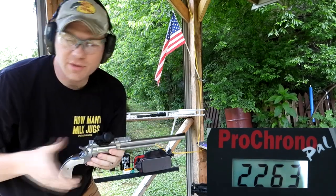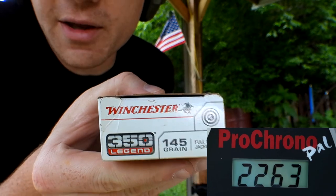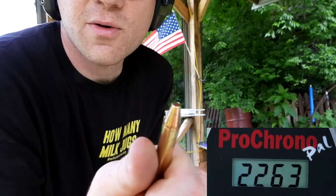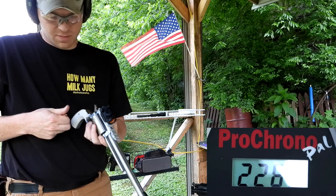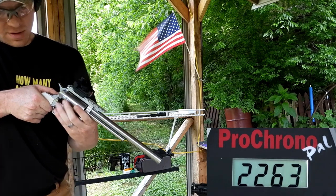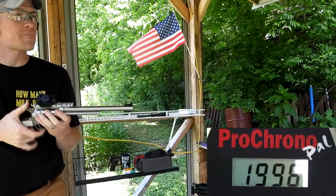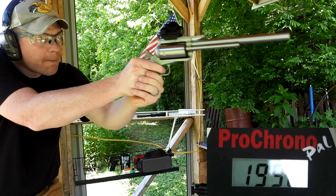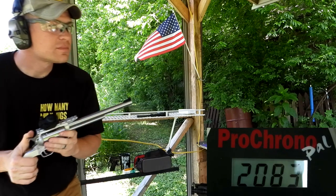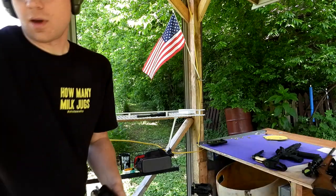Next heaviest is the Winchester 145 grain — just some full metal jacket target stuff. That last ammo was around 2200, so this ought to be a little bit slower. Results: 1996, 2060, and 2083 feet per second.